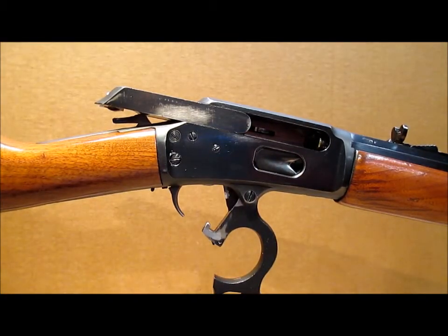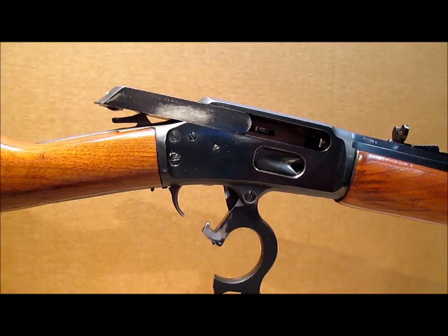I need to use a rod to poke that thing out, and then I'll switch over to the new Ranger Point Precision extractor and take another go at it.